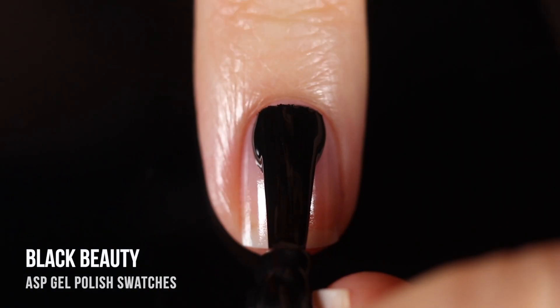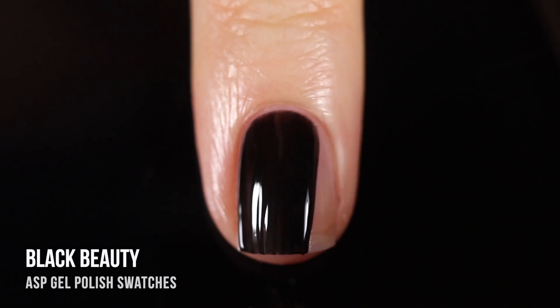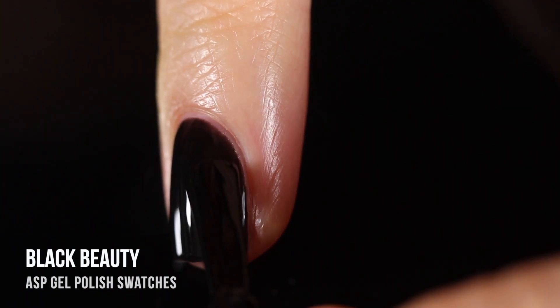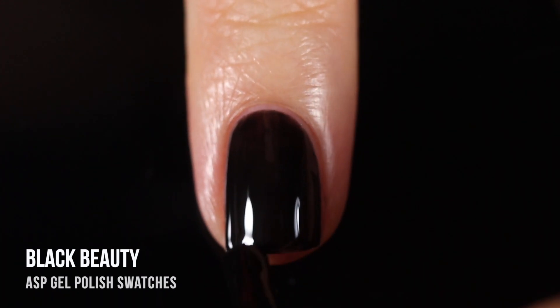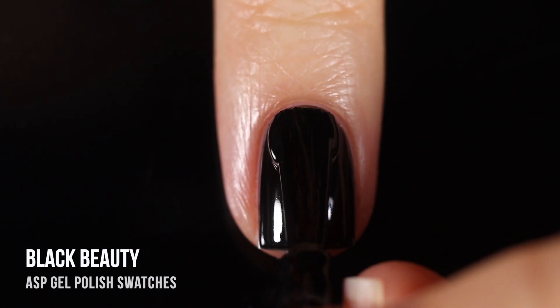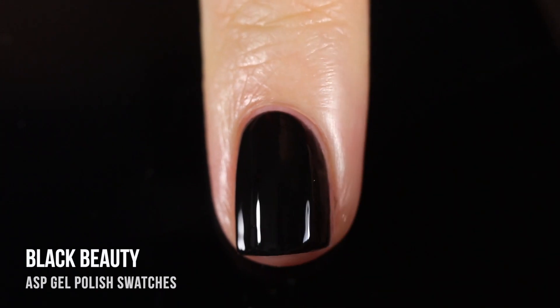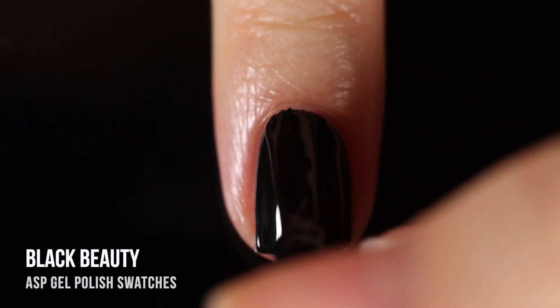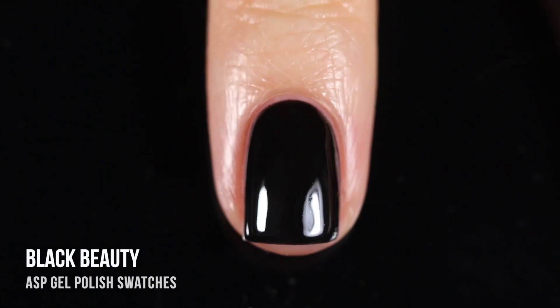Next up we have the shade Black Beauty — your classic black cream gel polish. I don't own too many black gels, so I was really excited to add this one to my collection, especially because it is really good quality. On the first coat I basically got full coverage. But like I said, these gels are not thick at all — they feel like really smooth, nice nail polish. I ended up putting on a second coat because I felt like that completed the manicure, and I think two coats is actually pretty perfect.